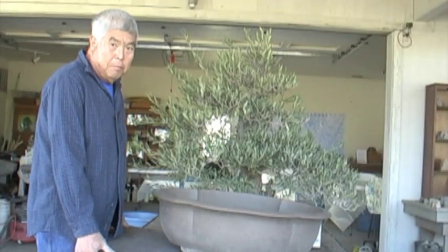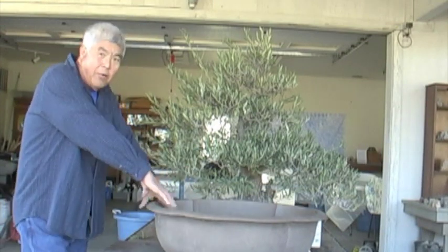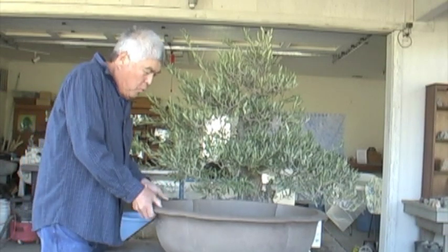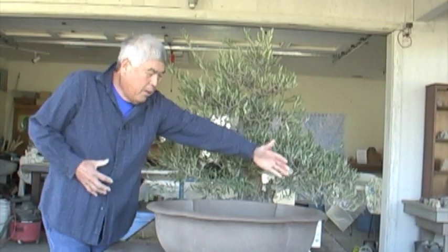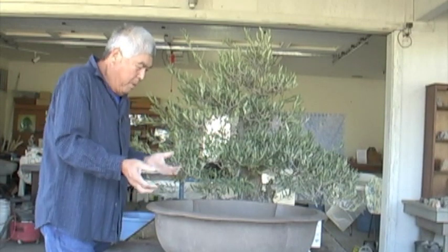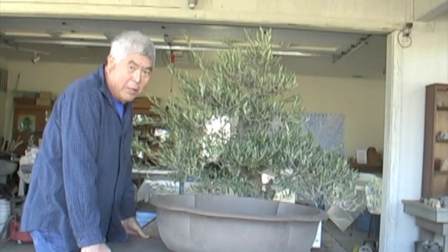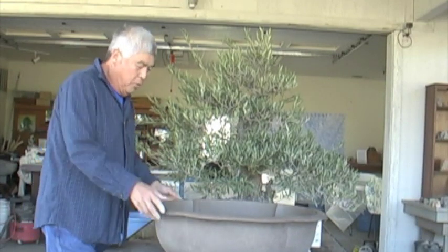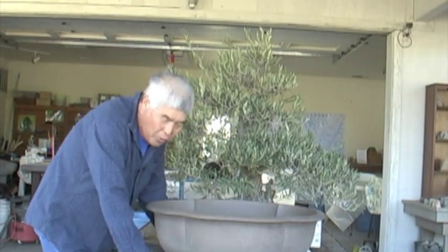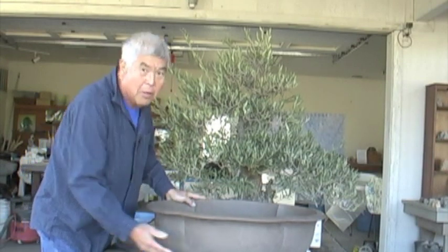So what I did was I built this platform. It's big enough so that two people could pick this up away from the pot without having to deal with that. The pot is going to be wide — things are going to be in your face — so I built this sturdy platform so two people can carry it. Before it gets transported, I'm going to strap this down onto the board so that this becomes one unit with no stress on the legs.